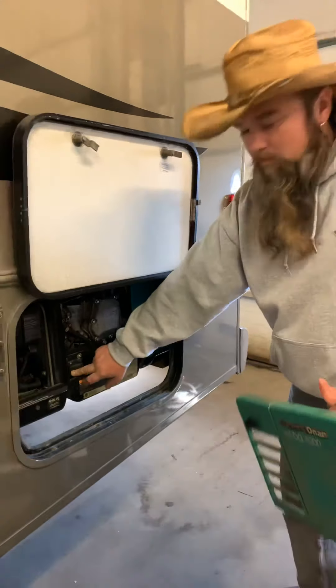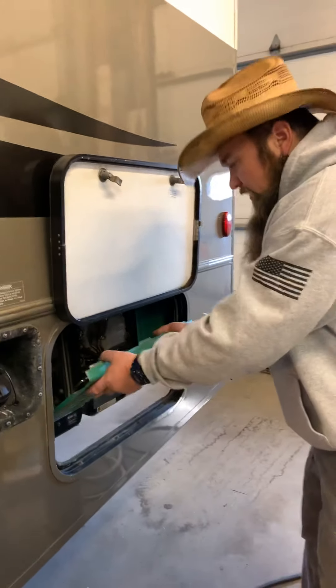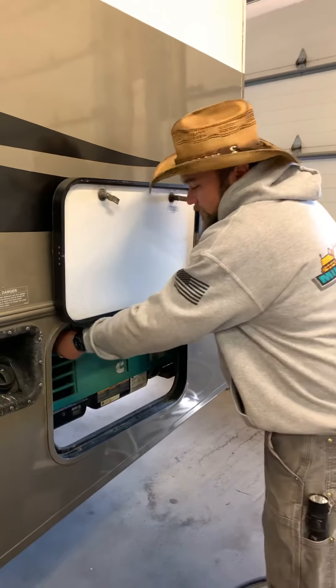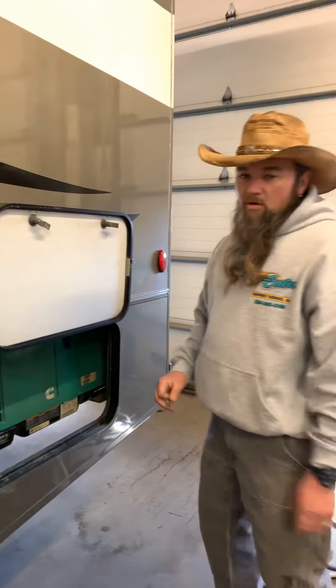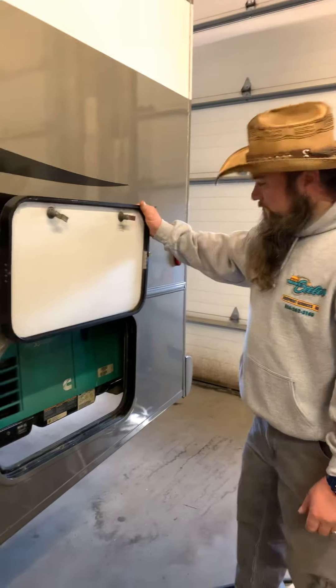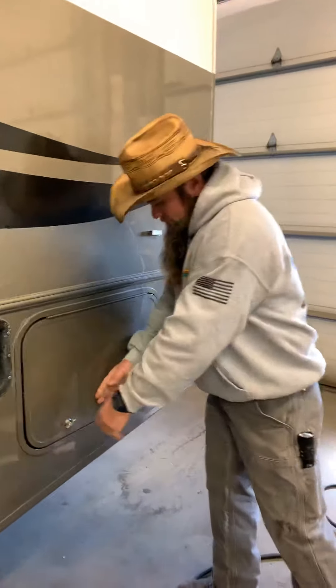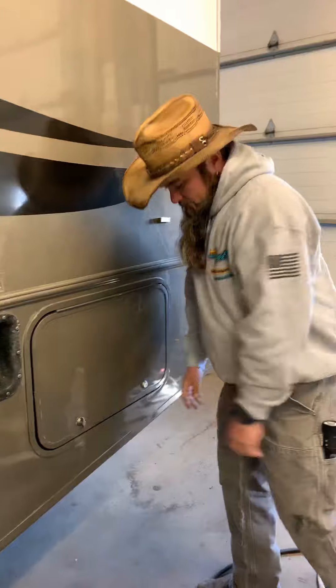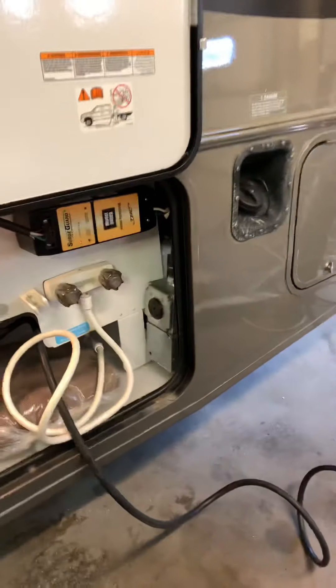That shows you why you want to prime it — the first time it didn't start, but after priming it started right up. Also important: you have to have this cover on when it's running, or the fan inside will not flow air, the generator will overheat and be damaged. Only remove the cover for maintenance or to access the switch, then put it back on.